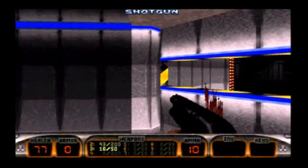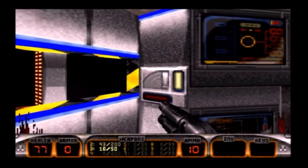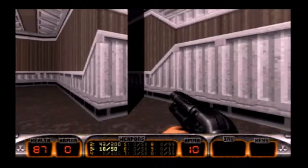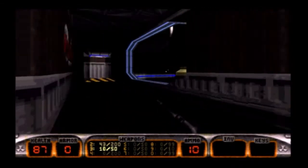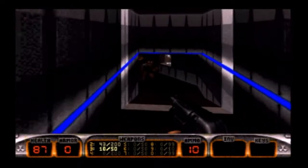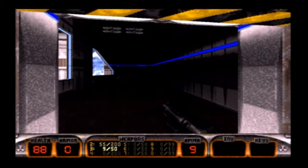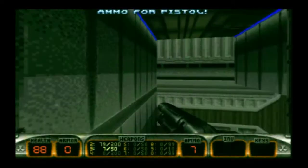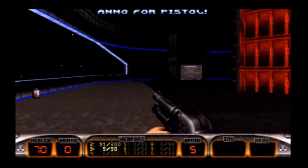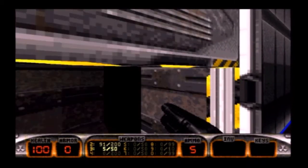Next we have Duke Nukem 3D. Again, no problems at all even with setup. This game has been finicky for me in the past, especially with sound setup, but no problems here — it's set up just fine with very minimal issues. If the audio sounds a little muffled, that's my capture setup. On my main monitor it sounds fine. Pretty buttery smooth, highest settings, no problems whatsoever. I didn't play for hours on end, but from my sampling, it ran great on this machine.